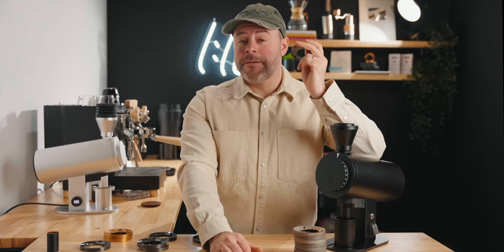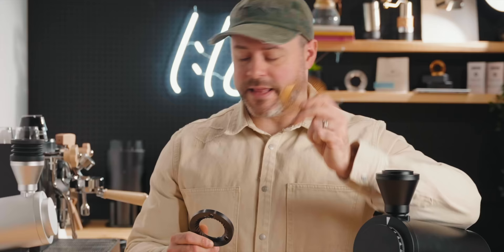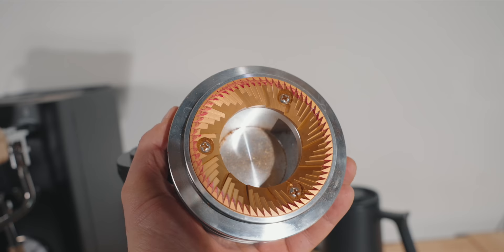The stock brew burr definitely holds its own, but it's not better than the SSP multi-purpose — I still preferred the multi-purpose SSP and found a little more astringency on the stock brew burr versus the multi-purpose. A quick note on alignment: both grinders were slightly different out of the box, though both were pretty good and definitely usable. If you're picky, you may want to do a quick shim, but the stock burrs were pretty good — not perfect.